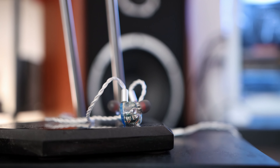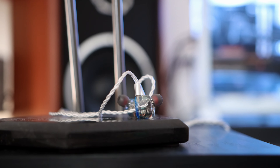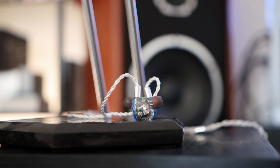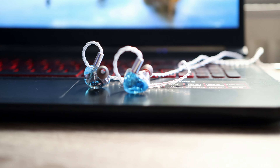The Kiwi Ears Orchestra Lit gets a full thumbs up from me. I really liked the sound and enjoyed the overall presentation — I find them to be very detailed. I'll be having a full written review with more in-depth impressions, and honestly, at around $250, there isn't much competition that could really stand up to it.